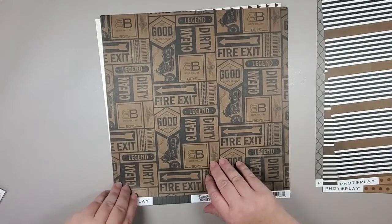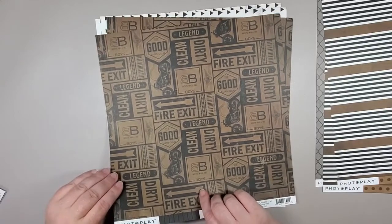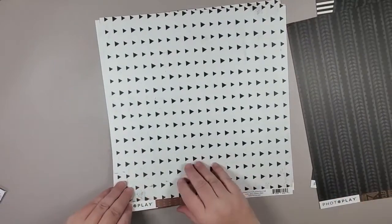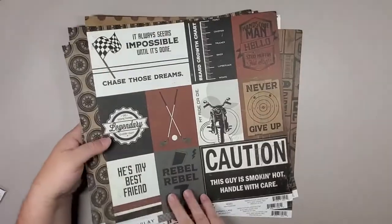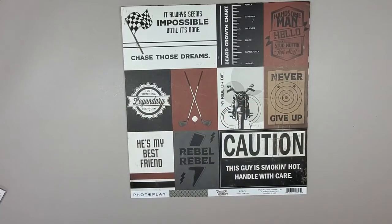Then we've got another lovely pattern — 'Exit Legend' — some motorcycles, 'boys will be boys,' some tire treads on the other side, and then a lovely diamond pattern with some brown stitched lines. That is a pretty amazing pack. I feel like this will probably be used for Father's Day cards, or maybe an album for your father — you can put some amazing pictures of your dad and things like that.